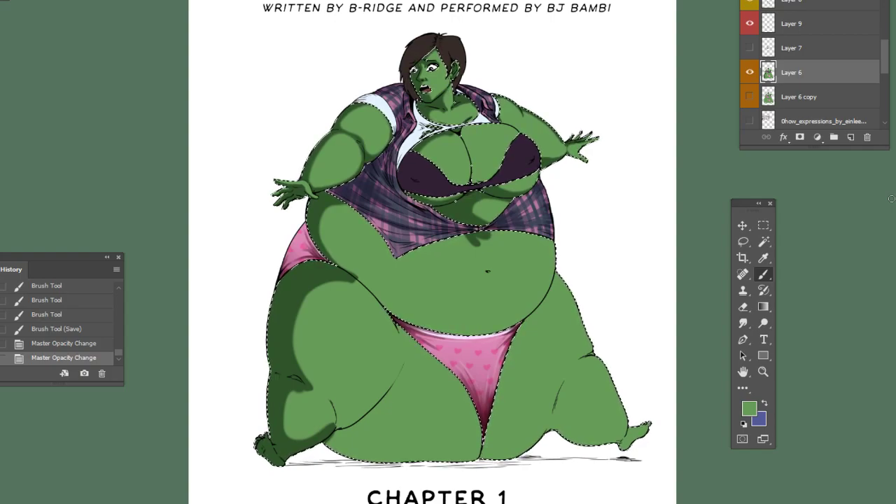The audiobook is going to end up being about 12 hours of listening once it's all finished. There's going to be about seven, maybe eight chapters. This is going to be about an hour of listening when you buy Chapter 1. It's going to be $4, and you can find it on my DeviantArt page.